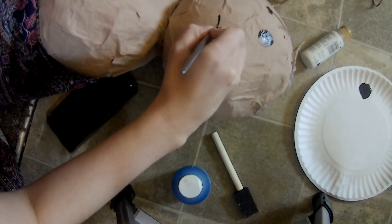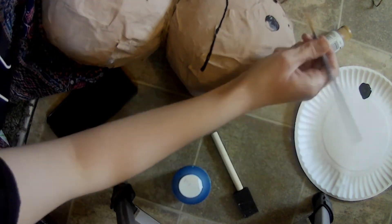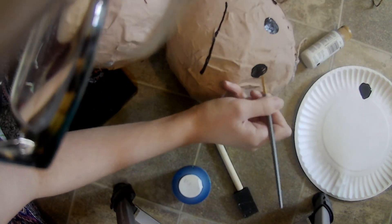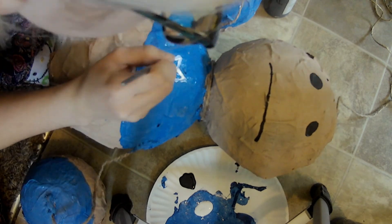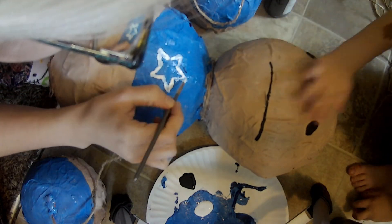Then use black paint and a small brush to draw the face, which is on the medium-sized balloon. Use blue to paint the top half of the body, which is the large ball, and the top half of the two small balloons. This will be Kick the Buddy's shirt. Use white paint and a small brush to draw the star on the front of the shirt.